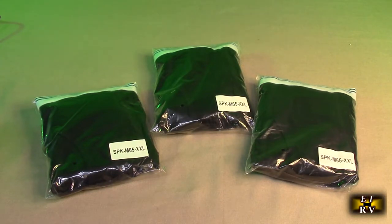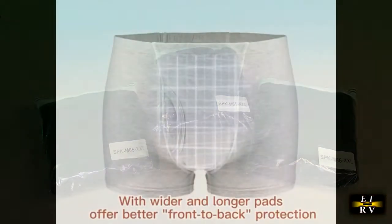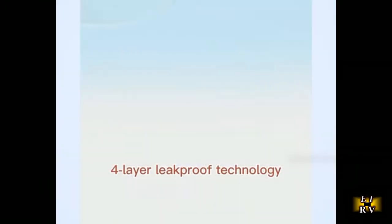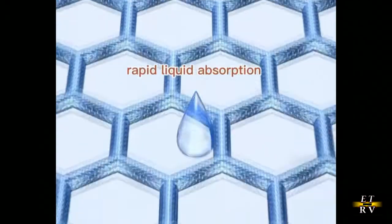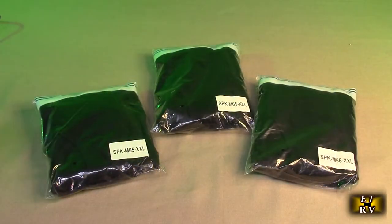They've been independently lab verified to absorb that seven ounces — we're going to test it again. It uses a unique four-layer leak-proof technology, which is the method of how they absorb all that moisture and keep it wicking away from you, preventing it from leaking on the outside so you don't have to be embarrassed if you have any issues.